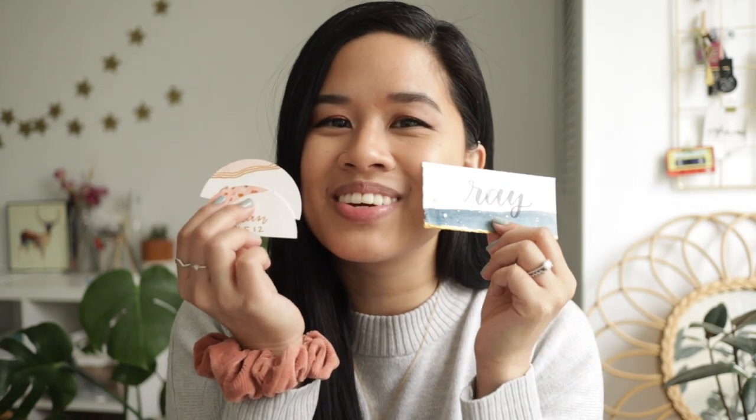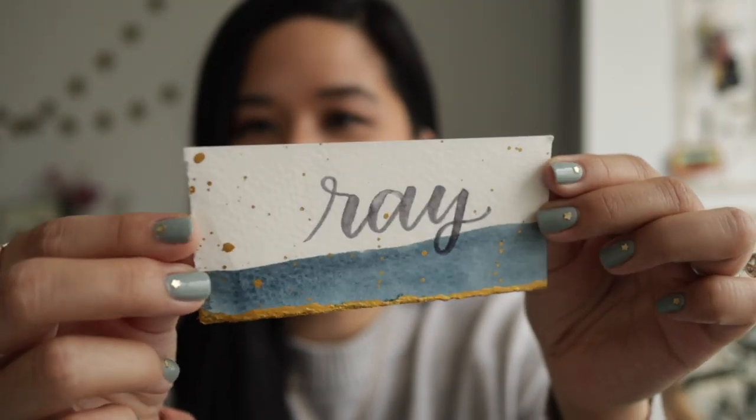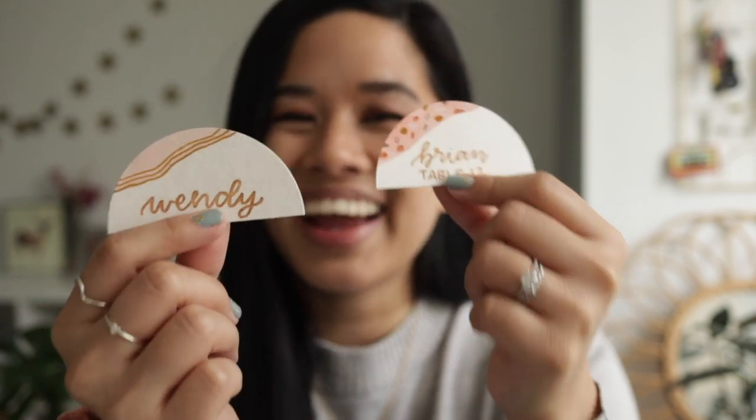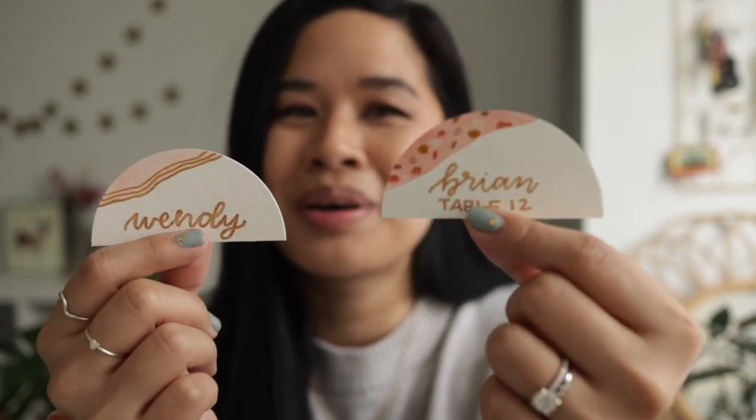I think my favorite has to be one of the watercolor ones because they are so beautiful and homemade looking — you can definitely tell they have been crafted by hand. I'm also really proud of the half-circle ones because it's such a unique shape, and I'm proud that I was able to make them super trendy by incorporating a terrazzo pattern.